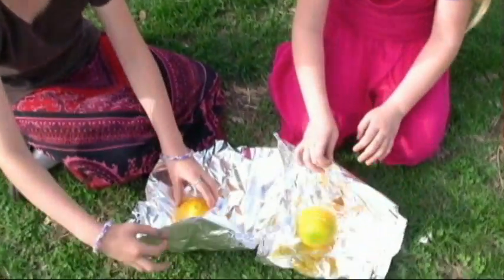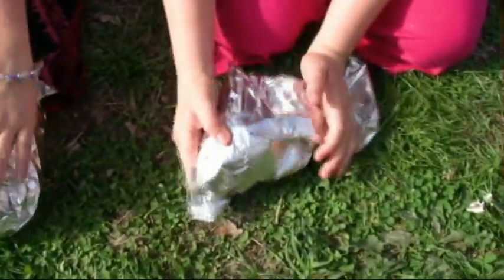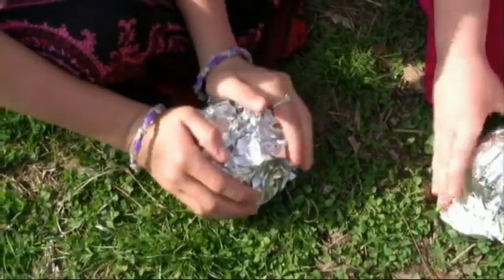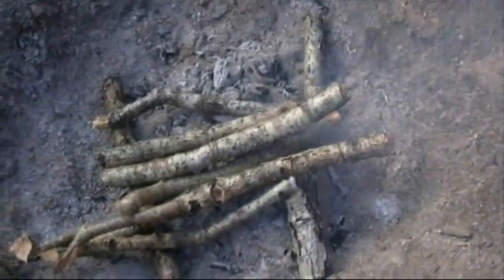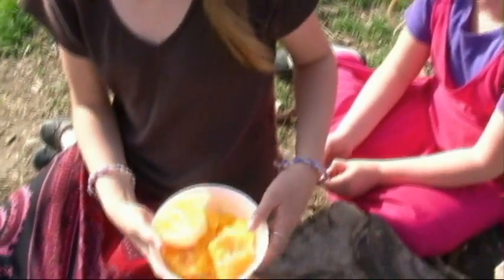We're wrapping our oranges in the foil and then we'll put them in the coals. We're burying our oranges in the coals, but we'll get a grown-up to help us finish covering them. Now that we've buried our muffins, we're just going to put some sticks on top. We're going to let the muffins sit for about 30 minutes, and while we're waiting, we're going to eat the orange that came out of the orange.